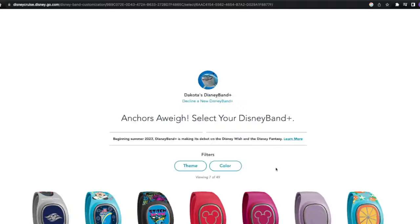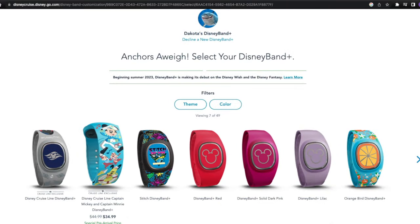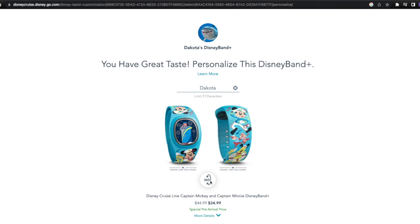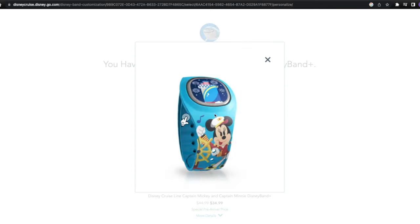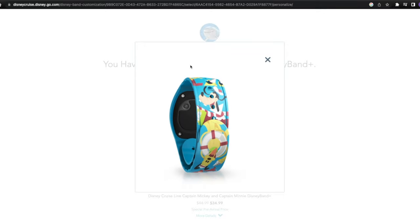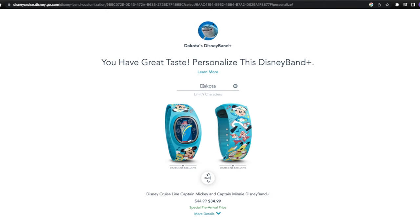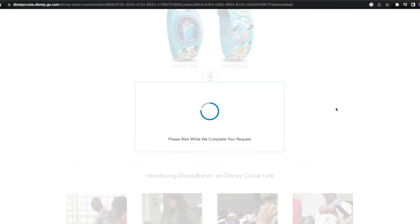Now it's time to select Dakota's Disney Band. We're going to click her name and she wants this one — the second Disney Band exclusive to Disney Cruise Line. You can see it's got Mickey, Chip and Dale, and Pluto. We're going to get a 360 look — you can even see Captain Minnie and Goofy on it. You can change the name on the Disney Band to reflect pretty much whatever you want; it just has to be nine characters long.